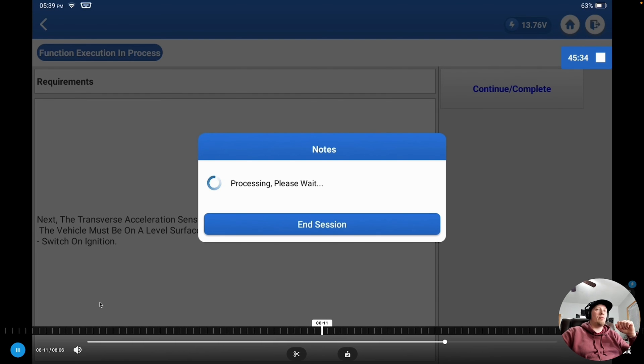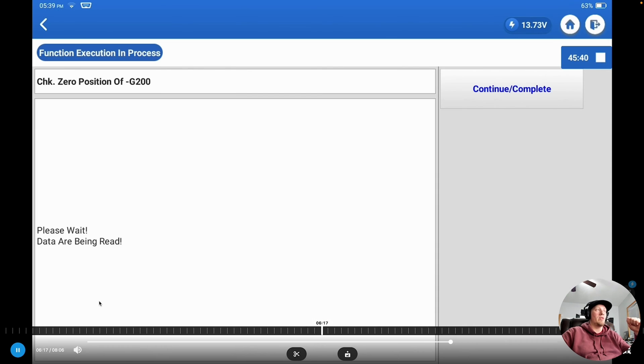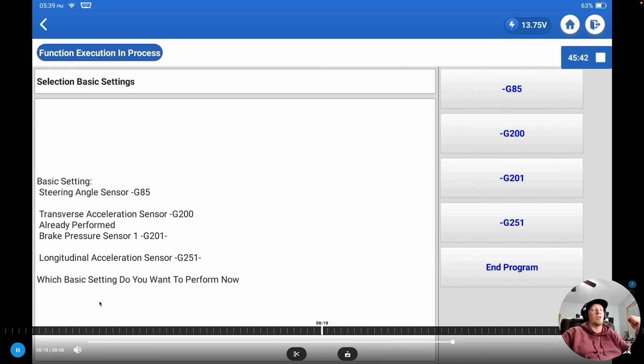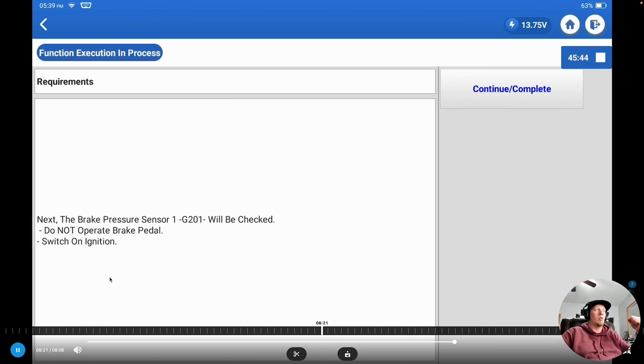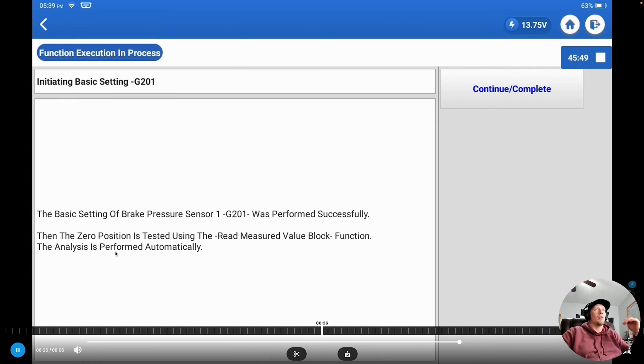We click on guided functions and clarify the engine details. Then we click on brake electronics, then guided functions, and it gives us a big list of options. We go through the basic settings — specifically 'Basic setting of sensors G85, G200, G201, and G251.' That takes us through a sequential basic setting on all four sensors. It verifies we have steady voltage, which we do because our T90,000 is connected. We skip G85 for now and go through the other three sensors in sequence, completing those basic settings.